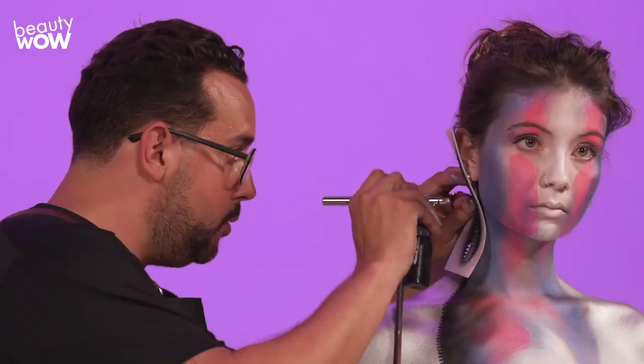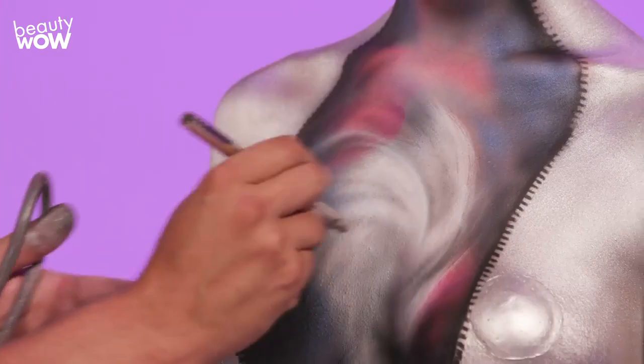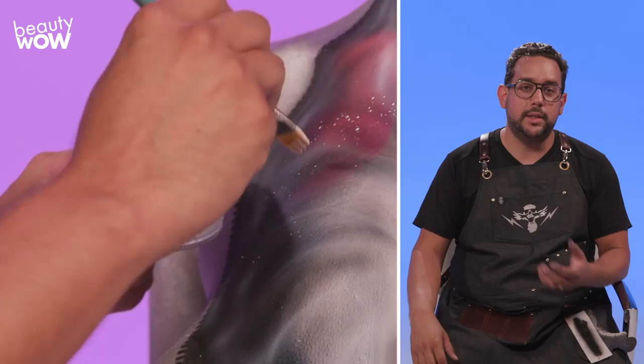Now I'm bringing it all together with a coat of black. For stars, I take my white cake, make sure it's really saturated with water, and I just flick my brush to make these little splatters on her chest.